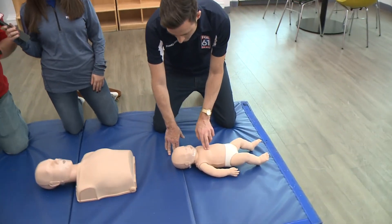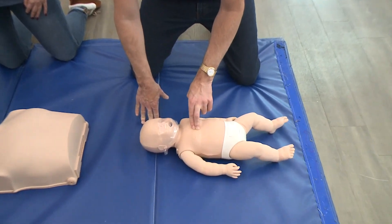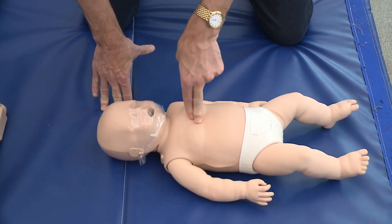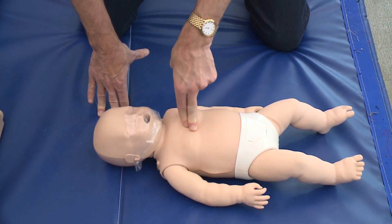You want to make sure that you have proper hand placement, which is two fingers directly on the breast bone of the infant, and you're going to want to give consistent compressions up and down to the child at a rate of 100 to 120 beats per minute.